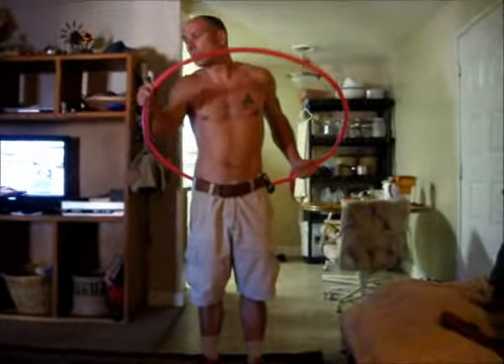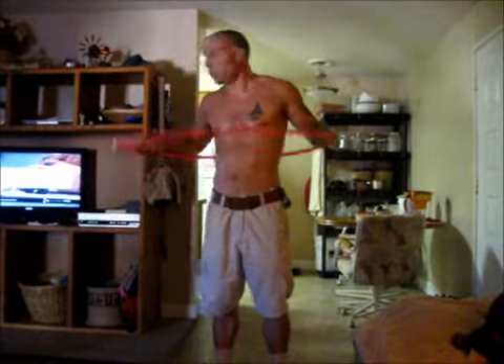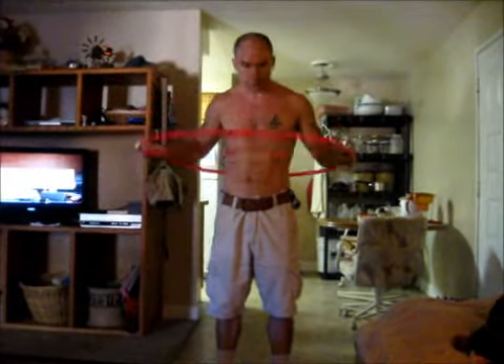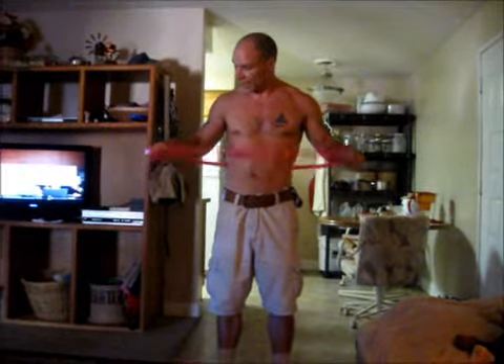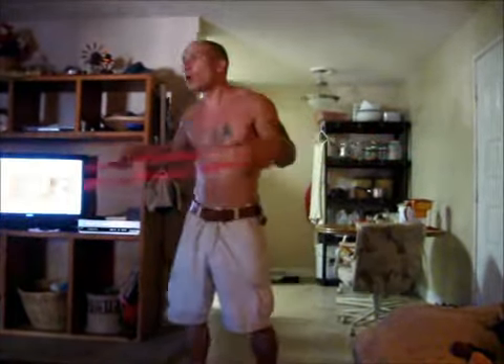So I'm going to go ahead and teach you how to hula hoop. Step one, get yourself prepared. You want to take a firm grip on the hula hoop. And then the next thing you're going to do is just kind of sway your body and just kind of become one with the hula hoop.